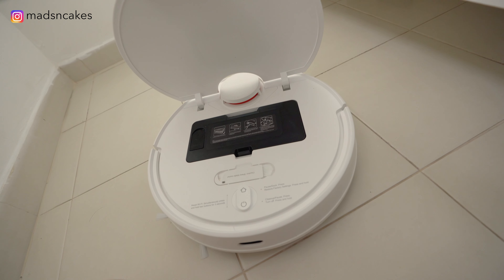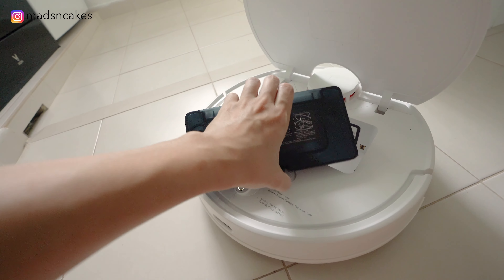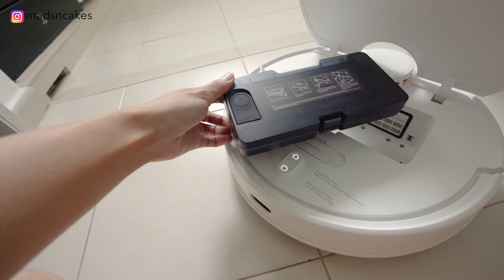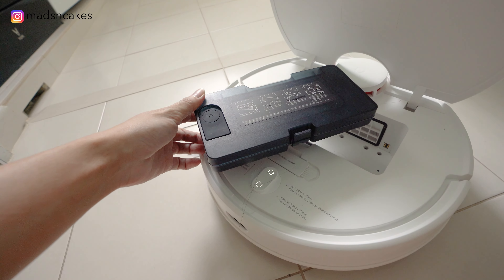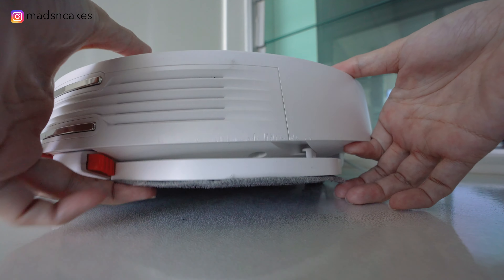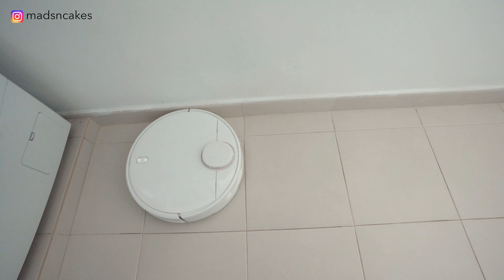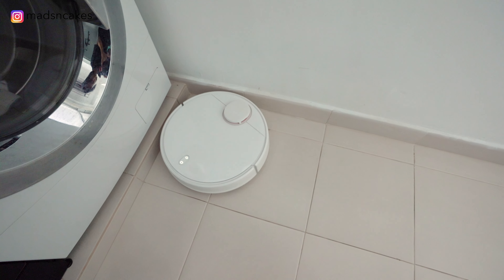I really appreciate this robot because it came with individual tanks for mopping, vacuuming, or both together. The water tank is slightly bigger than the S5. Plus, it is a water control tank, meaning if I fill up the water tank and I don't use it, it will not drip and wet the floor. Overall, the Mi Robot Vacuum Mop Pro performs so well.